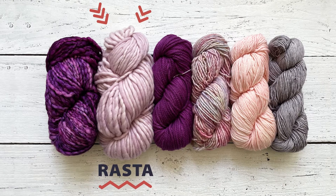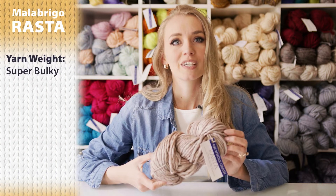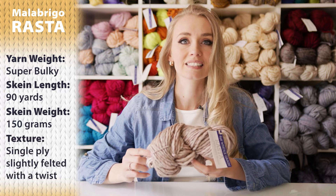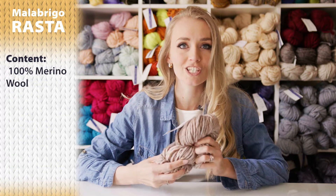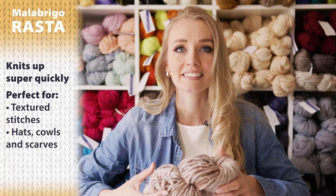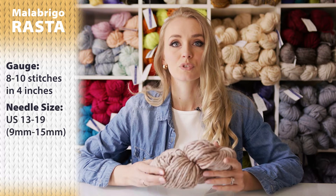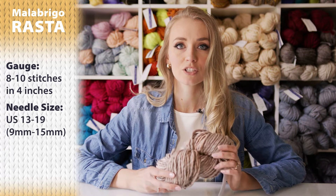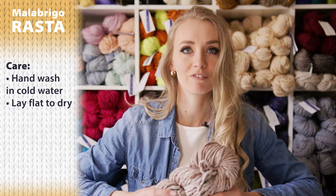The first one I would like to talk about is called the Rasta, which is all this yarn that you can see behind me. It's a super bulky yarn weight — 90 yards, about 150 grams. The yarn texture is a single ply, slightly felted with a twist, and it is 100% merino wool. It's super soft and squishy. Rasta knits up super quickly and it's perfect for textured stitches, hats, cowls, or scarves. The gauge is about 8 to 10 stitches in 4 inches, and the needle size is between US 13 and 19, which is 9 to 15 millimeters. Care is hand wash with cold water and lay flat to dry.